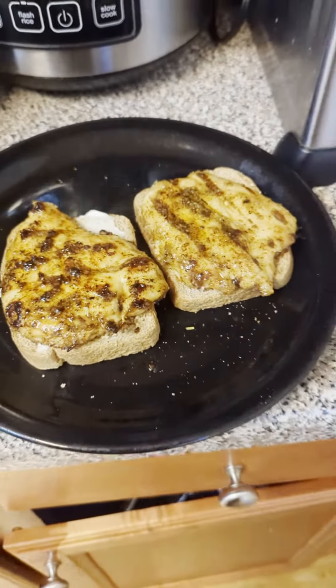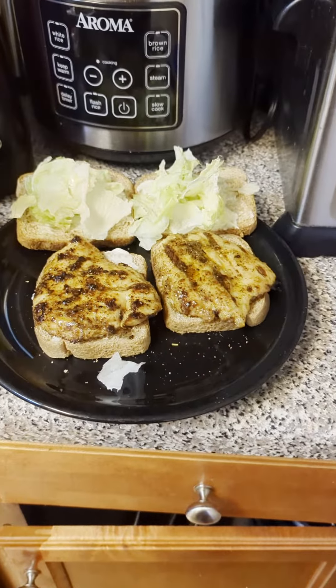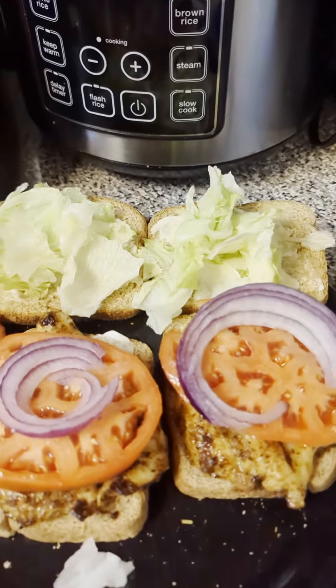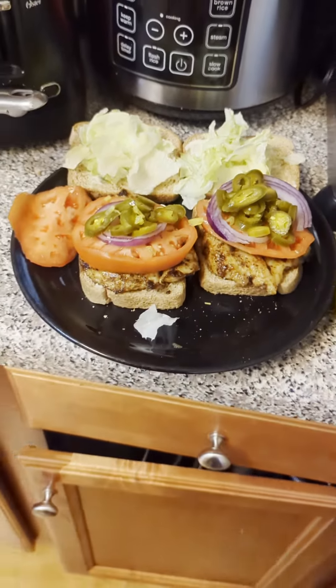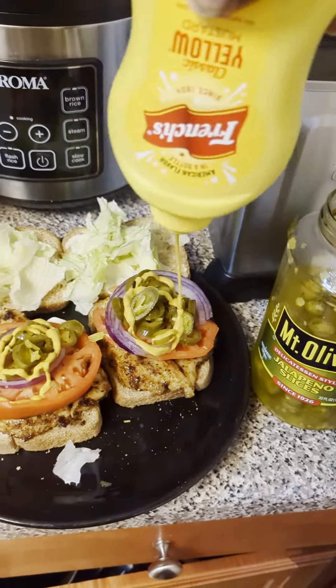The bread with the mayo, and then you slap the chicken breast on the bread. Then you put the lettuce, cut up some tomatoes and purple onions, then the jalapeños, and then come back with some French's honey mustard — and then Gibson will enjoy.